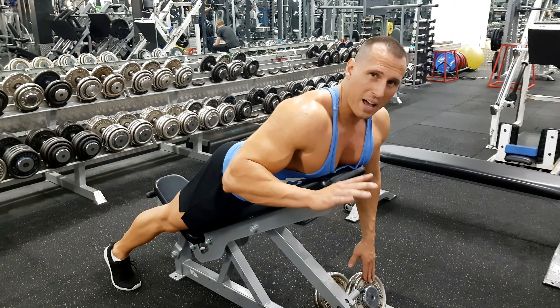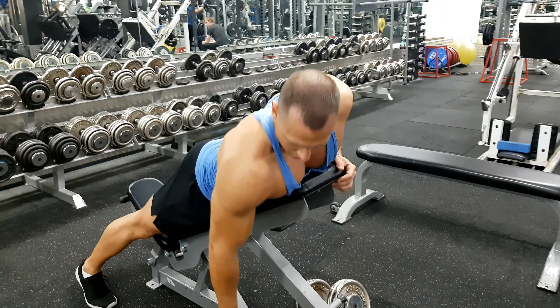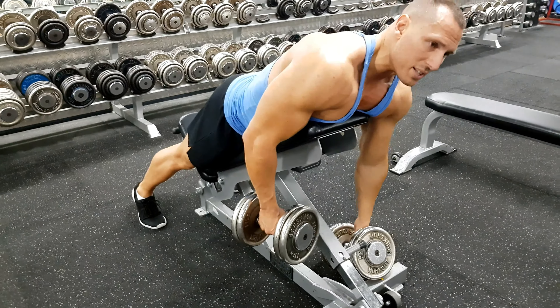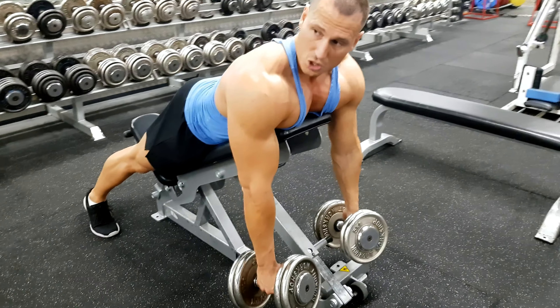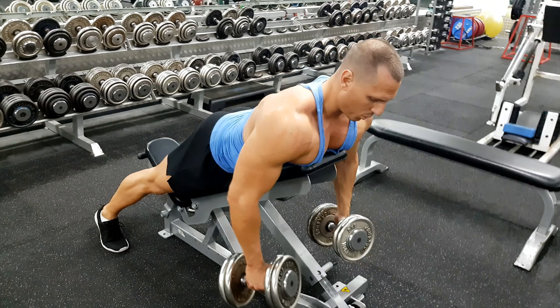You generally need to set the incline at about 30 degrees. You want it to be low enough so you can place the dumbbells on the bench. Then you can grab the dumbbells one arm at a time. Have your arms straight out. When you do this movement, you want to focus on retracting the scap and then pulling the elbows back.